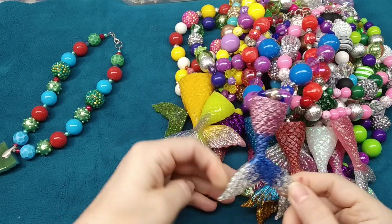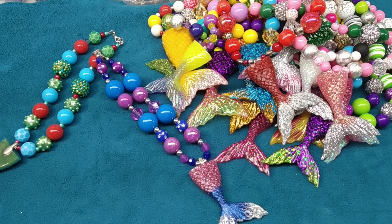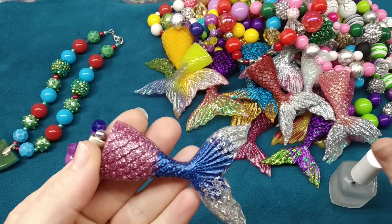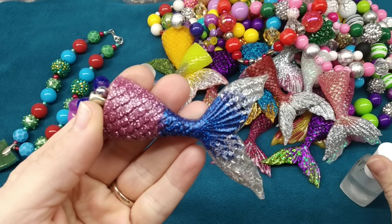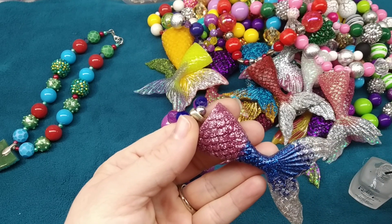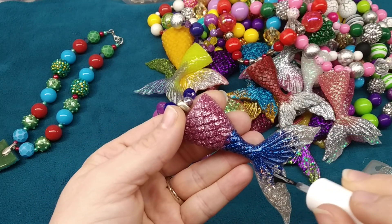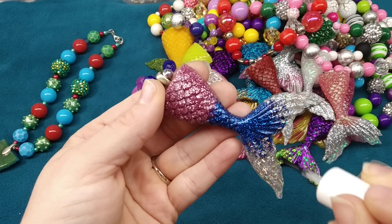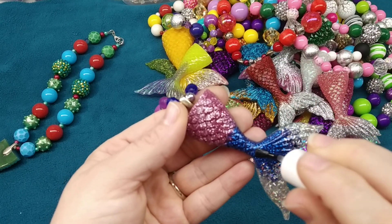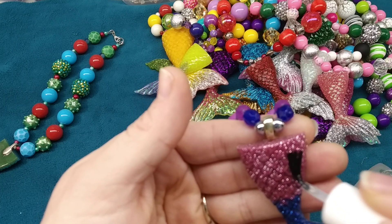I notice this one and the red one haven't been painted with clear nail polish — let me show you the difference it makes. Before painting it looks kind of dull. See the difference? It makes it so much shinier and prettier — look at how it makes the iridescent look so much shinier. They definitely look better painted. I hope you can tell the difference on the video — it really does make a difference in person.